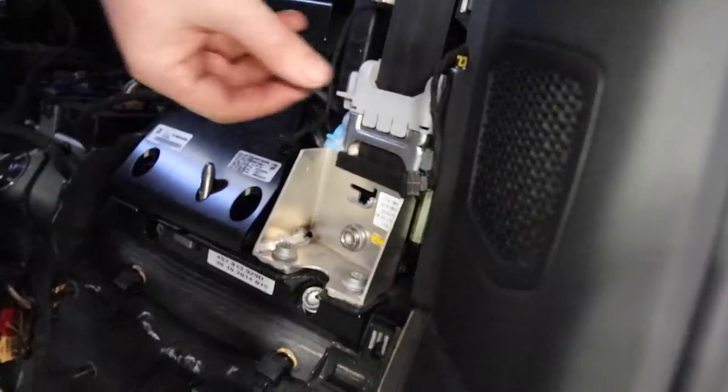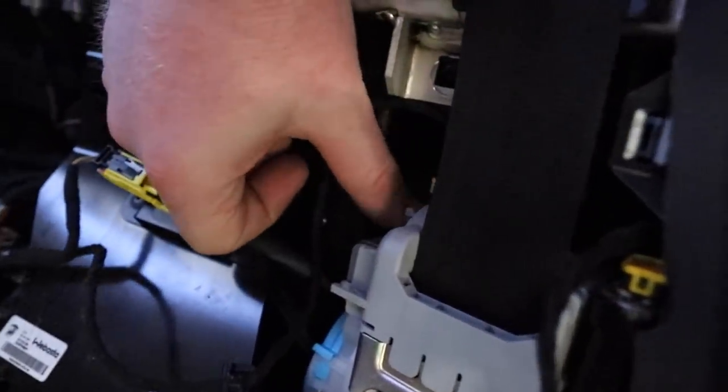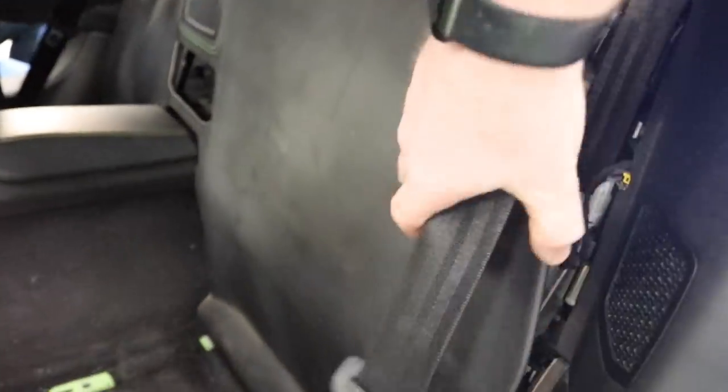Just like that our belt is reinstalled — you can see it's connected up right here and right here. The two pyro devices are armed and good to go, so we're gonna throw this backwards and get it clipped back in for the last time.